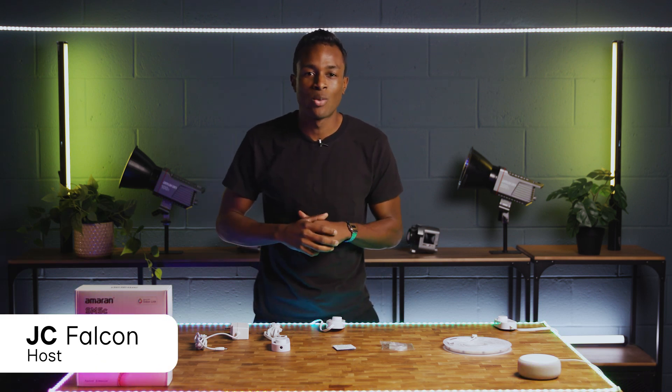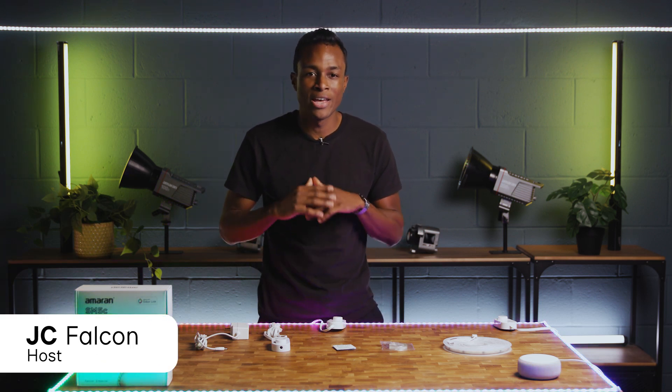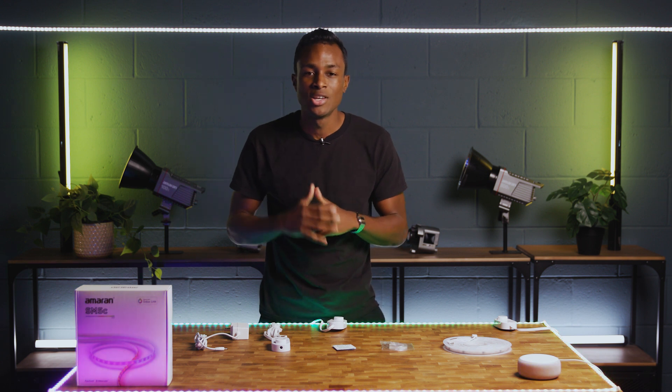Hey, JC here, and right now we're going to walk you through how to connect your Amaran SM5C to Amazon Alexa so that you can start controlling your light with some simple voice commands.